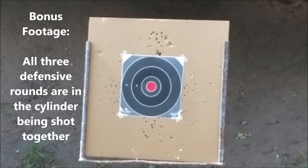Now I'm about to do a mixture of all three rounds mixed into the Governor. Let's see how it operates.